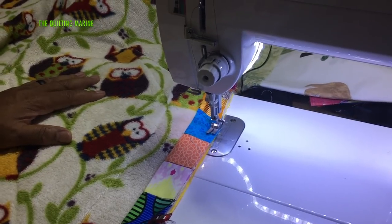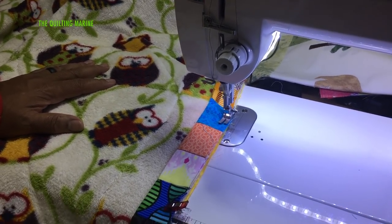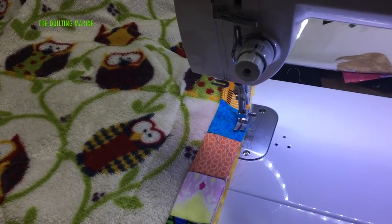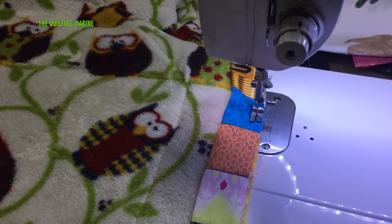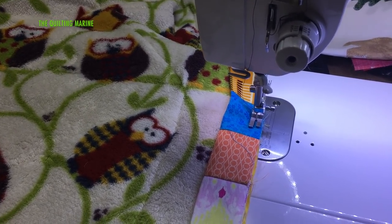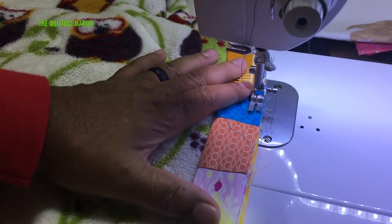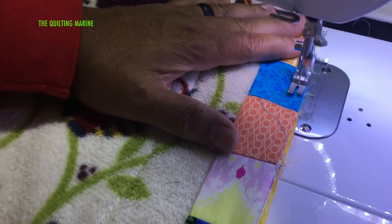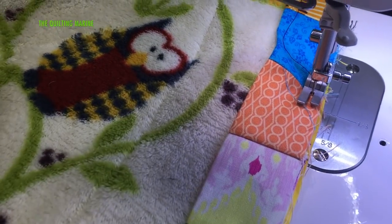All right everybody, Quilting Marine here, welcome back to Spiderweb again. We're putting our bind on and I'm using a one and a half inch bind because I like beefiness on binds. Just going to use a quarter inch seam on here, and I'm using clips — I love using clips, clips are my favorite.